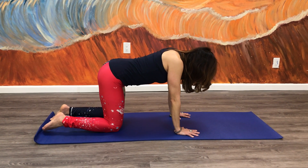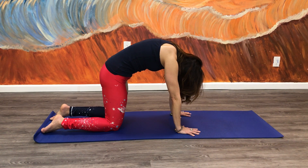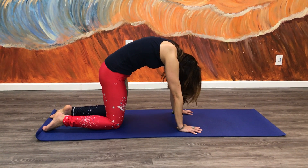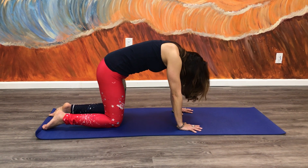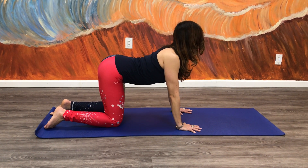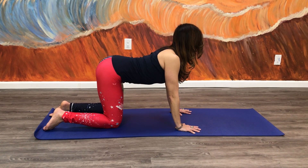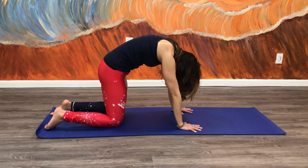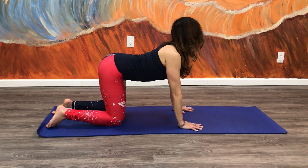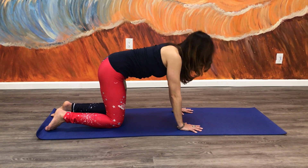On your exhale, tuck the chin under, tailbone rounds, arching your back like a cat. Release it, inhale, tilt the tailbone up, chin comes up, soften between the shoulder blades. Exhale, moving with your breath. Do this about ten times — it's a great exercise in the morning to warm up your spine.